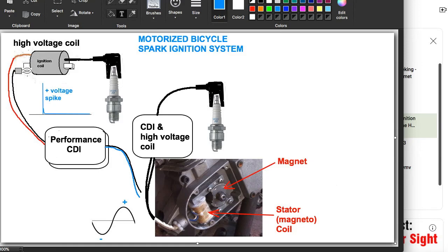A motorized bicycle spark ignition system consists of a rotating magnet with one end as north pole and the other end as south pole. A coil picks up that magnetic force field and translates it into a sine wave voltage. That voltage goes to a CDI, which triggers its output at a certain level of voltage on the negative-going part of the sine wave, and outputs a voltage spike to the ignition coil, which amplifies that to 10,000 volts going to the spark plug, which produces a spark.